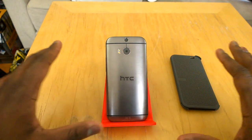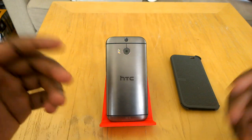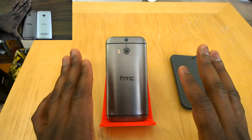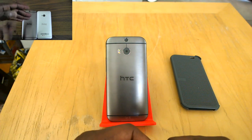The HTC One M8 has a lot of similarities to the HTC One from last year in terms of name and also some of the design and styling. If you want to see more in-depth on that, check out our comparison between the One M8 as well as the HTC One.